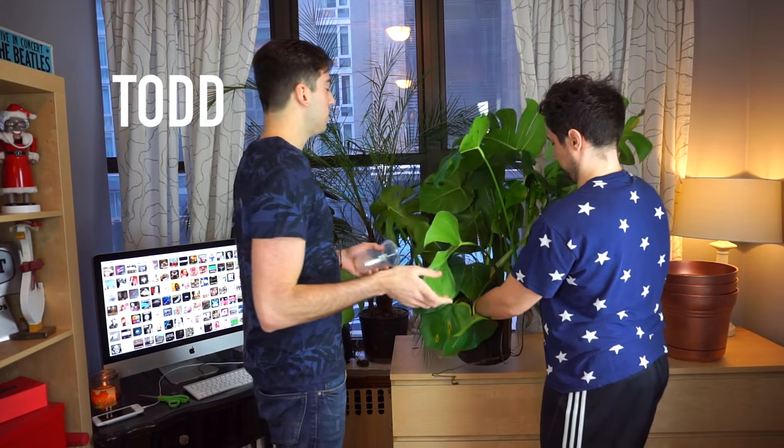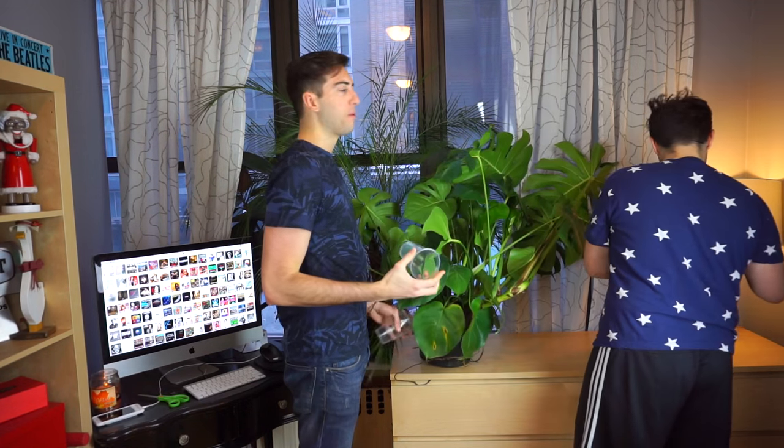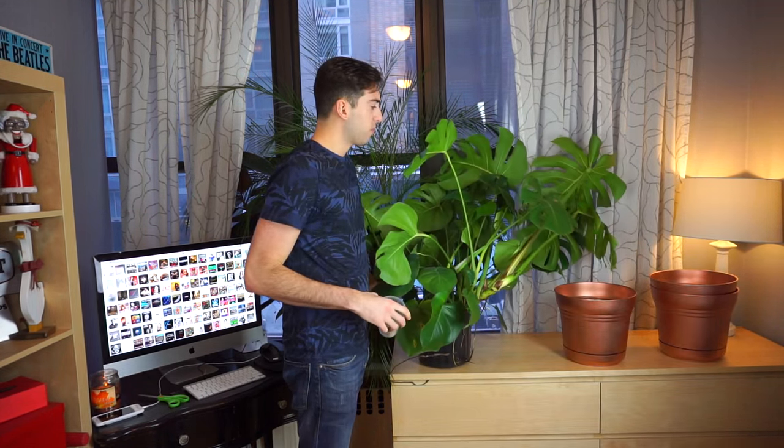Ready for the plant show. One of the biggest things to remember when you have plants is that you need to keep them alive. And to do that, you have to re-pot them, like real pots.